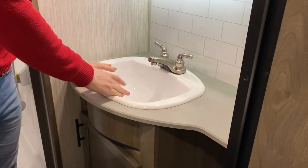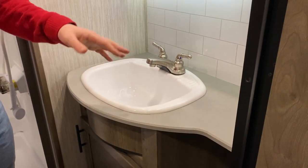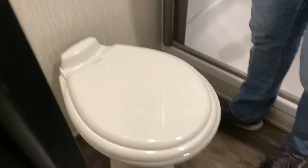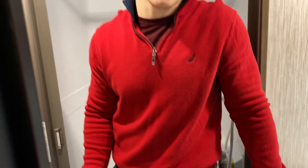There's a nice big sink, with a little extra space for toothbrushes and toothpaste. Underneath you have space for some towels, and back here you have a little bit more storage. All of our toilets in the Sabre are porcelain toilets, so you can use some aggressive chemicals and cleaners on them.